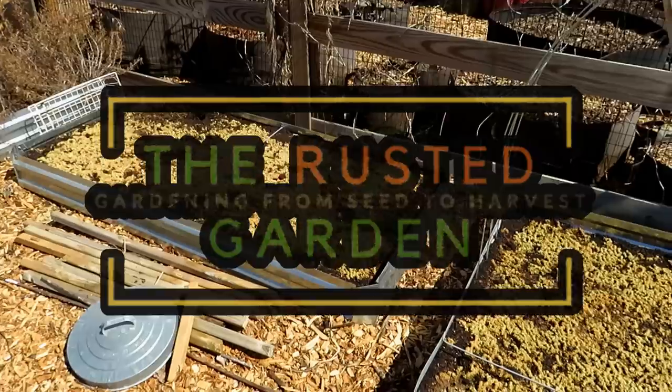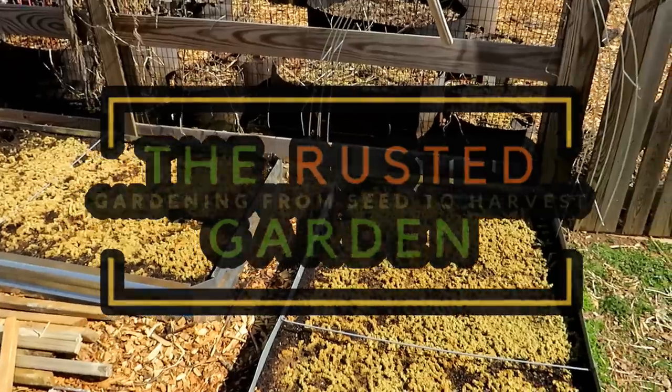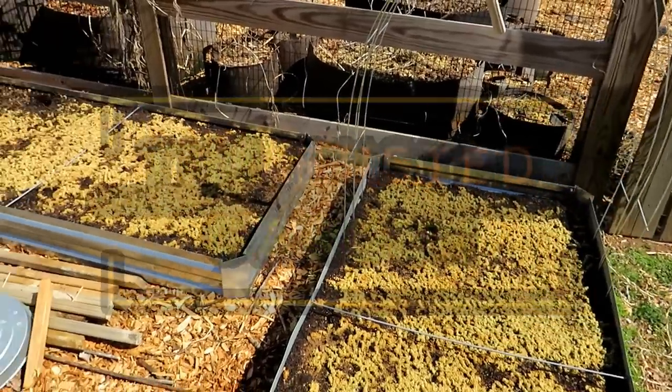Welcome to the Rusted Garden Homestead. Today I'm going to show you how to make a neem oil soil drench, and you're going to be using this before you have plants in the ground.